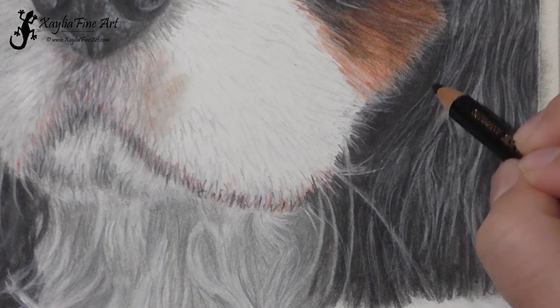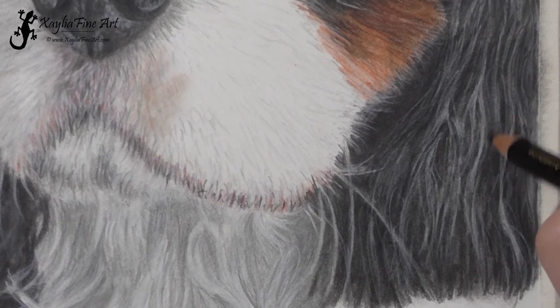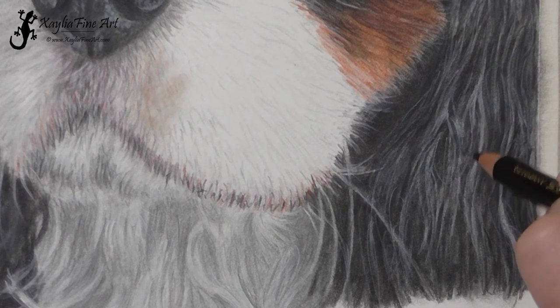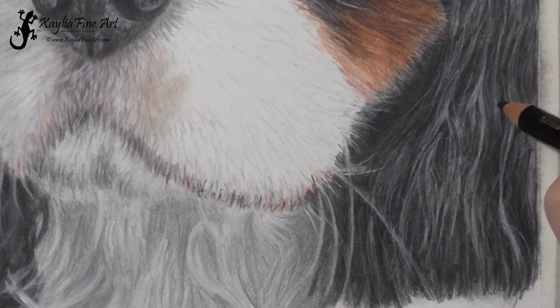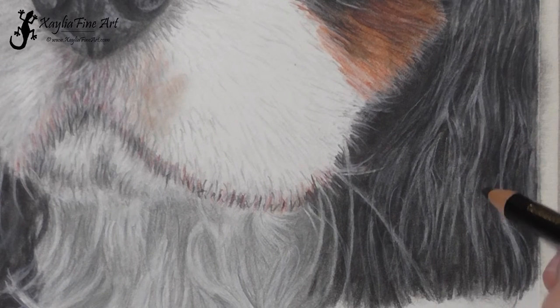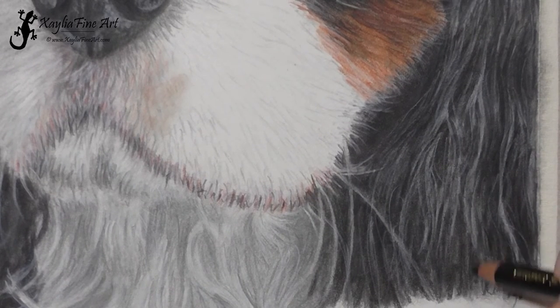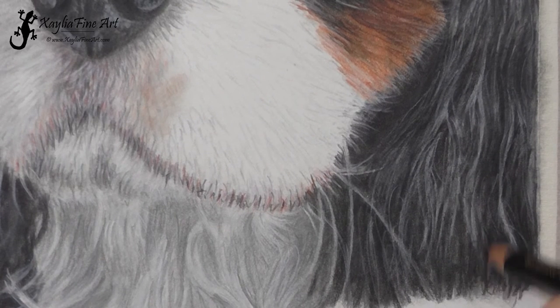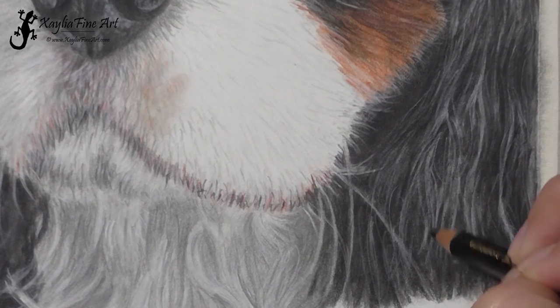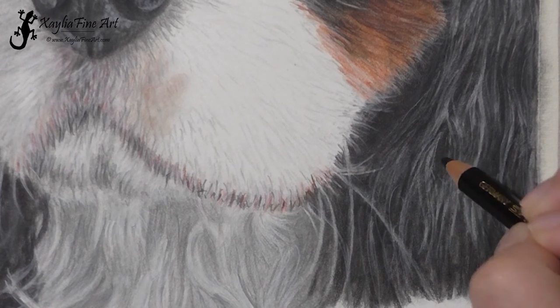Now coming back over with the black, just darkening up some of the spots — not too hard, just a light layer. The black can go over the white lines, adding a little shadow on that line. Going back to what I talked about before with the crests and troughs of the waves: you're adding shadows in on the troughs, the deep parts of the waves, just to get that effect of the hair going up and down.